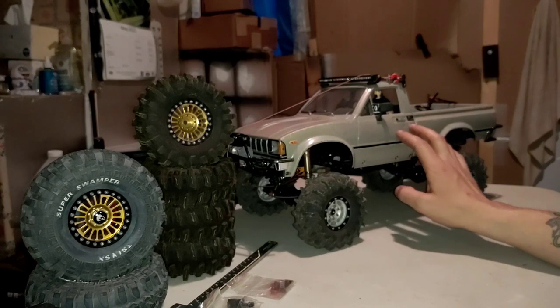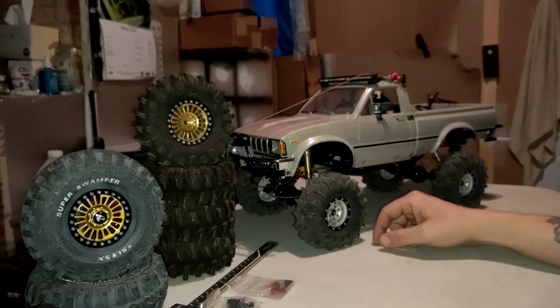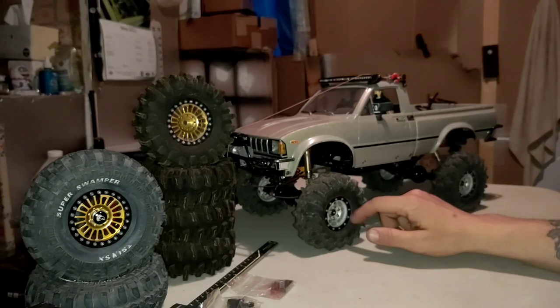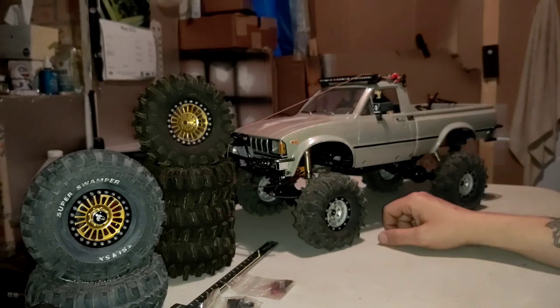The Trail Finder 2 Mojave 2 — the reason I went with this truck is that I was out of the hobby for many years and then I got back into it. I was looking for a Jeep Cherokee. I bought an '01 Jeep Cherokee XJ Limited way back in the day, and I was looking for a vehicle that I could paint up to match my Jeep. So I started getting on Facebook and YouTube, looking at the SCX-10-2 Jeep Cherokee, which is what I was looking at initially.